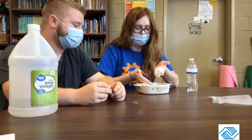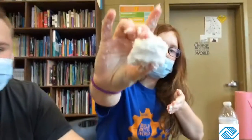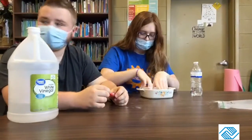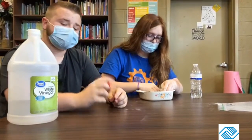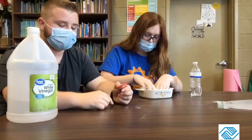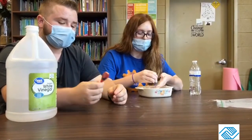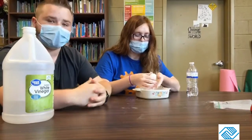All right guys, Miss Maddie's got it mixed together — this is what it should look like. If it's not that thick, add a little more baking soda to your mixture. If it's not thin enough, add a little more water. You can also add some food coloring, acrylic paint, or glitter — they're supposed to be black, but we only have red, so we're not going to add it.